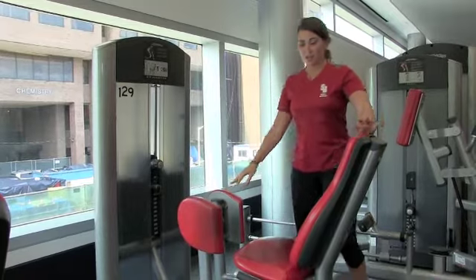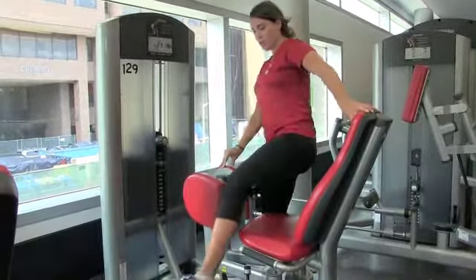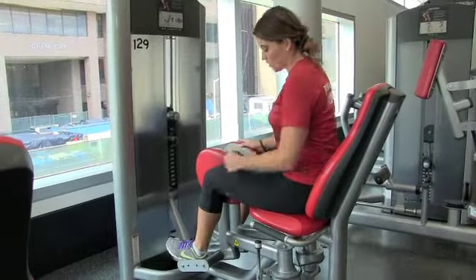So this next machine is your hip adductors. When you want to get into the machine, you're actually just going to take one leg, go right in between those pads and sit back, making sure your feet are in these stirrups.